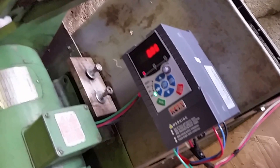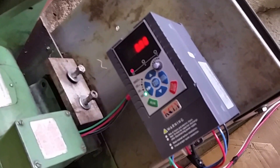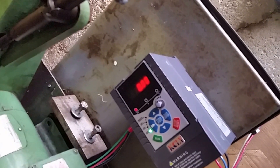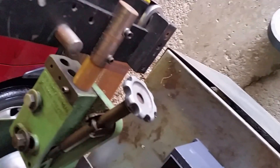Now that is the variable frequency drive starting up. It's actually a little machine in there with a fan to keep it cool. You can see the zeros on there — no frequencies being delivered to the motor. Now what I'm going to do is turn this little dial. It's infinitely variable speed; you don't punch in numbers, you just turn the dial.